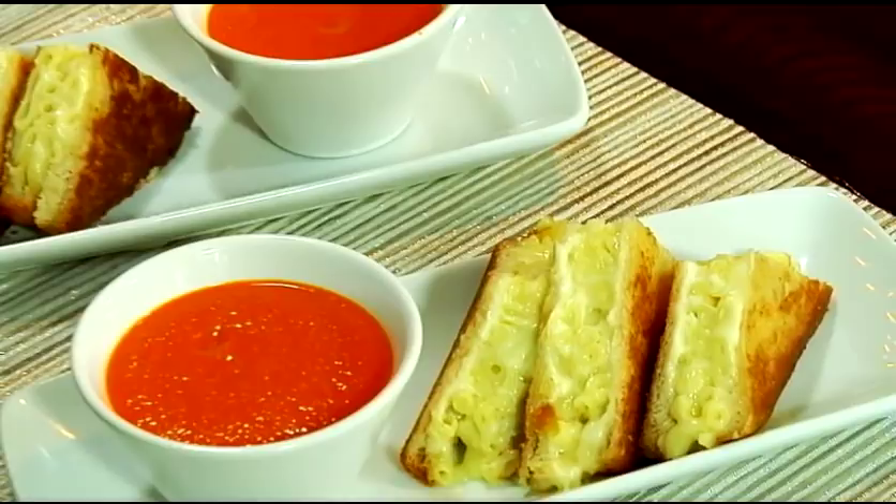Today joining us in the kitchen is Chef Matt Levin. He's the chef and partner at the Square Peg restaurant. What are we going to be making today? I see we've got quite an interesting array in front of us. We're going to make something that's on the menu — been open for about six weeks and this is by far and away the biggest seller. It's my take on a grilled cheese and a macaroni and cheese mixed together — a grilled cheese mac and cheese with tomato soup.